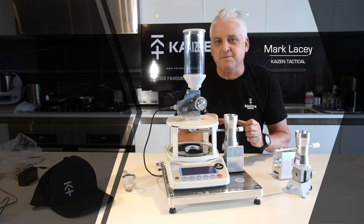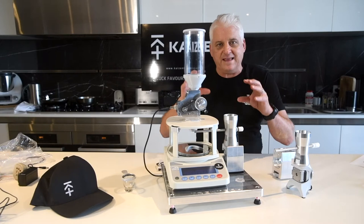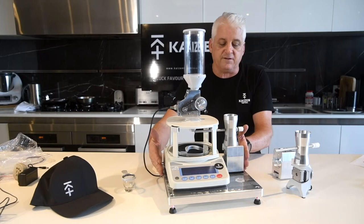Hey guys, Mark Lacey, Kaizen Tactical. We thought we'd take some time to do a little video to show you about the V3 Auto-Trickler combo with the FZ300i AMD scale and the integrated Trendtech trickler billet base.